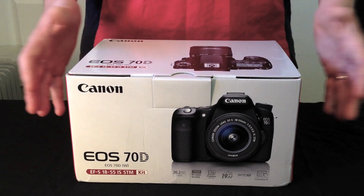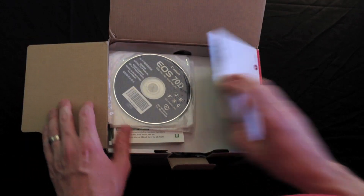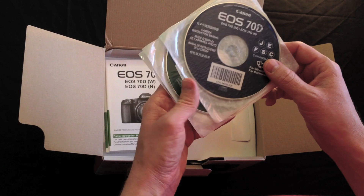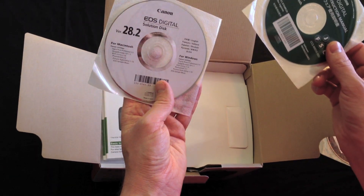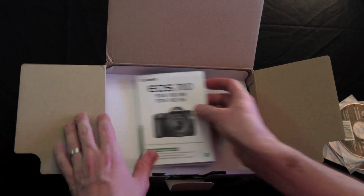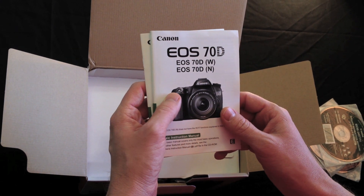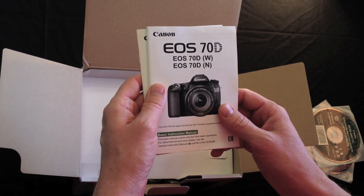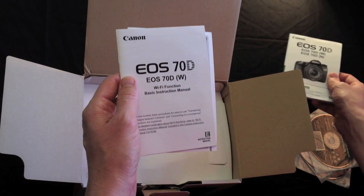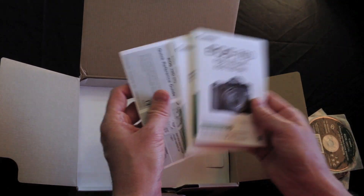So let's have a look at what's in the box. Inside we have the digital camera instruction manual, some software from Canon, and a couple of papers from Canon. This is the instruction manual hard copy for the 70DW and N, and also a basic instruction manual for the Wi-Fi function on the camera as well.